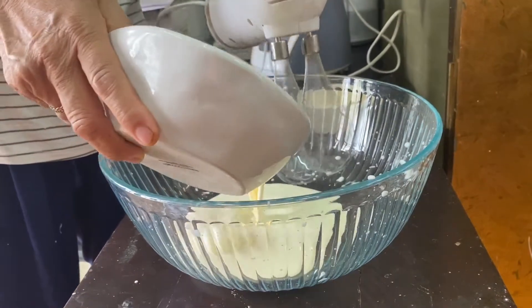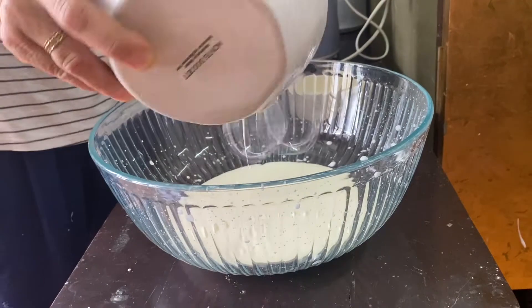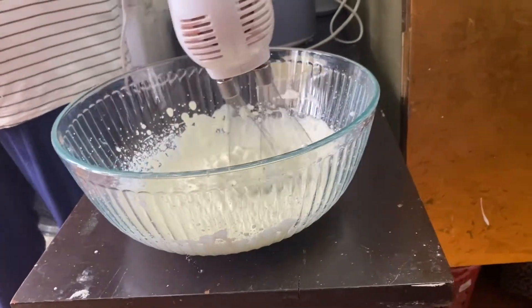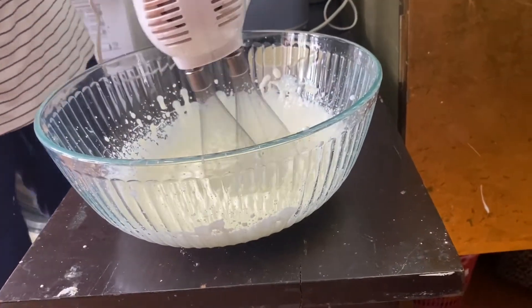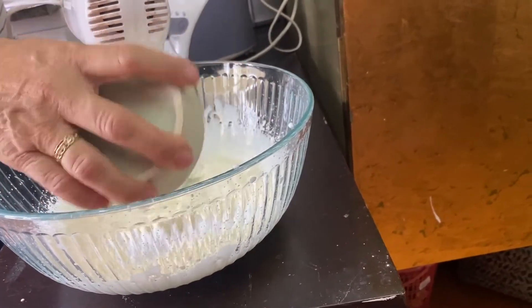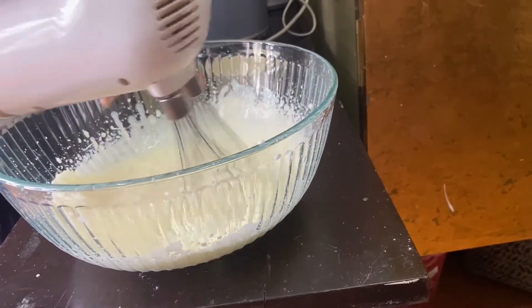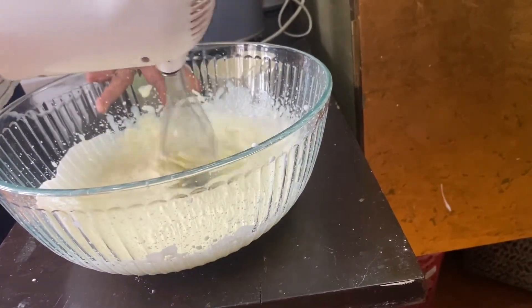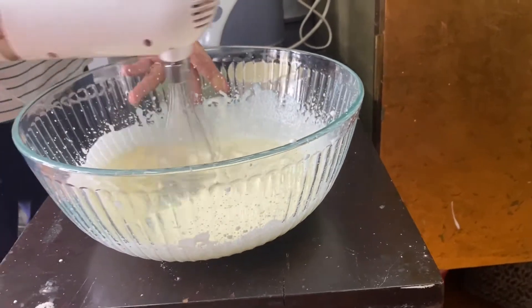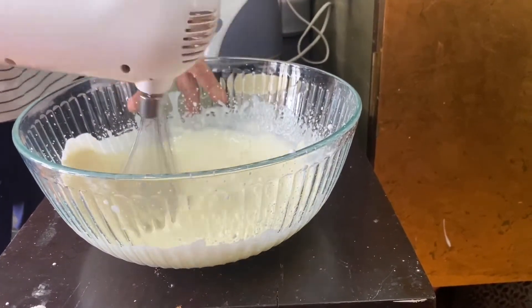Now we're going to mix up the cream. While we're mixing the cream, I'm going to add in the sugar and then a bit of vanilla. You just whip the cream until it becomes stiff.